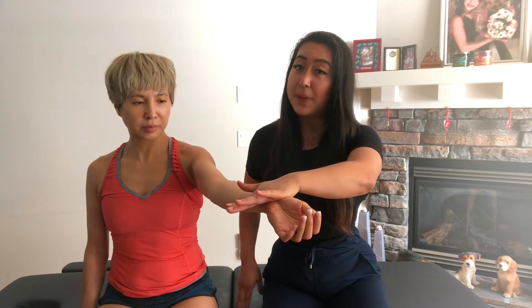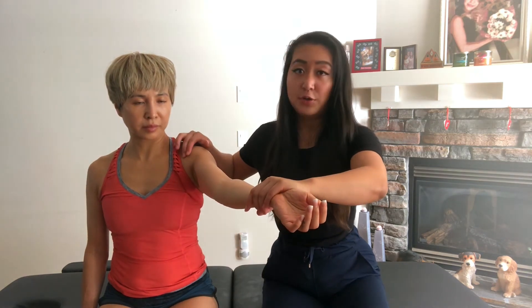A positive test would be pain reproduction at the bicipital groove, and this could indicate a potential diagnosis of superior labral tear or bicipital tendonitis.